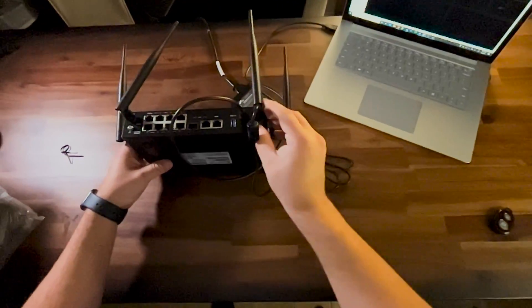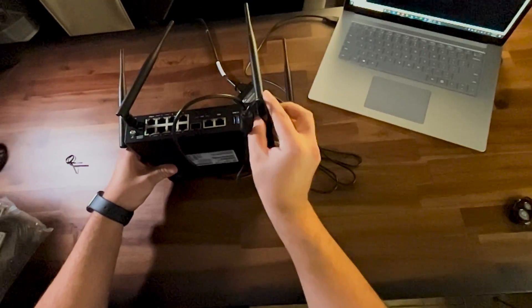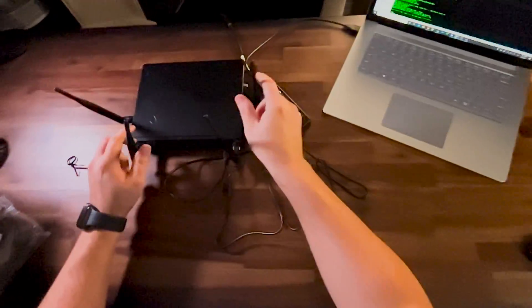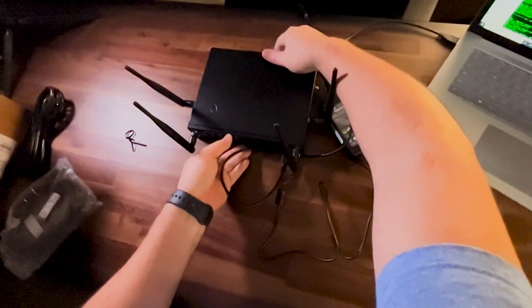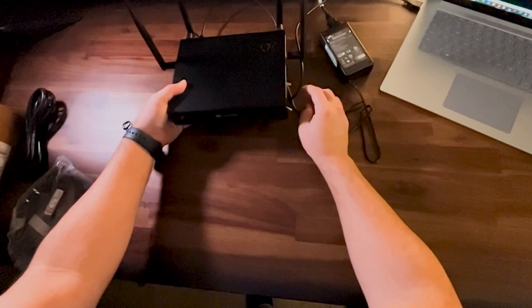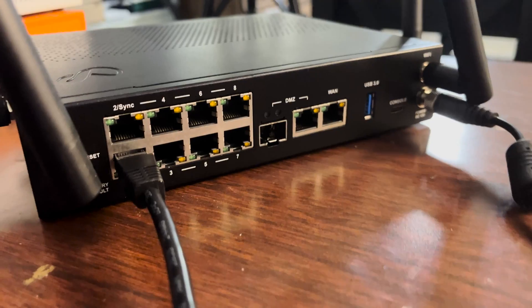Now, you don't have to connect the console in order to set this up. I'm just used to and prefer to see the Power On Self-Test — there's usually different options there and you get an idea if everything's going well. That, and usually I do set up going in via the CLI. Though in this case, with Checkpoint, the method to do it via CLI is not as straightforward, so I'm going to be setting it up via the GUI.